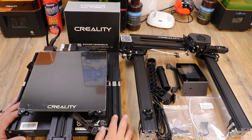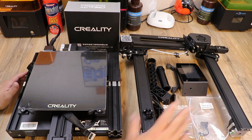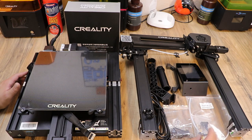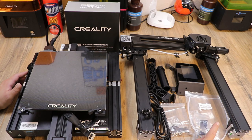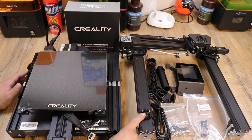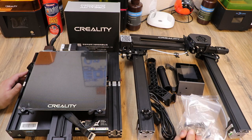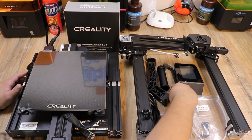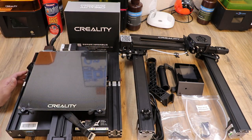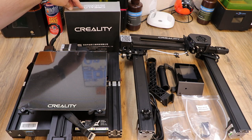So we got it all unboxed. We have the base which has your bed and some cables wrapped around it. We have our gantry — it's all pre-assembled for us. It looks like a whole bunch of nozzles and another sensor, which appears to be a replacement. We have an extra Bowden tube. We have all the hardware for assembly — compared to an Ender 3 it's nothing, super easy. We have our spool holder, the screen, the handle, and of course the full spool of white PLA filament.